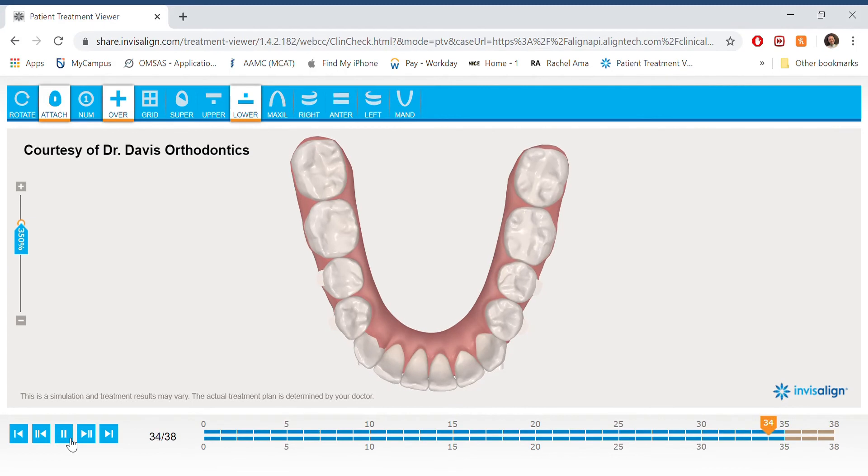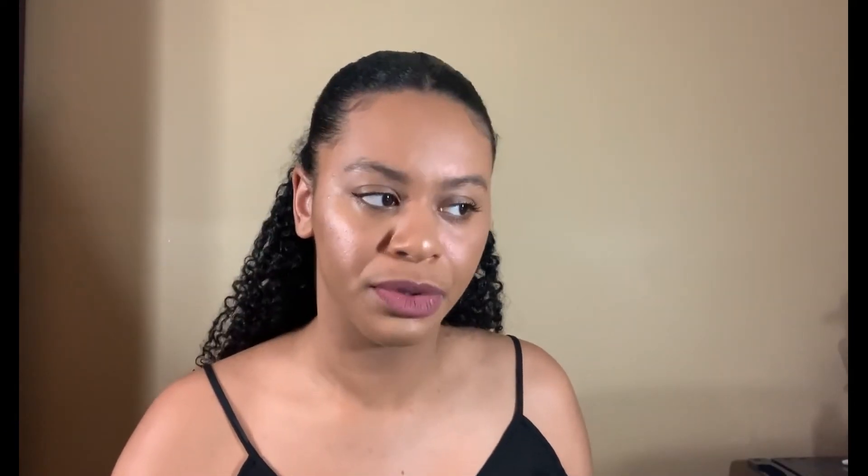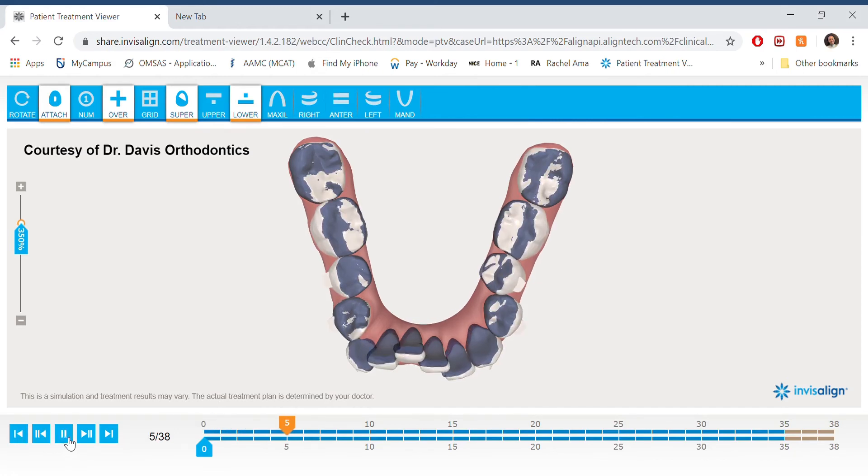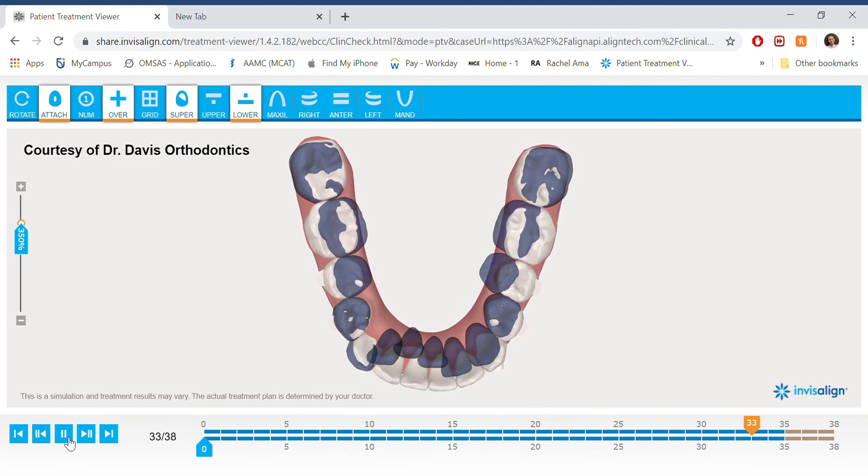There are a few other options I didn't show, like the grid and the super. The grid is pretty straightforward — it just shows a grid over the regular animation. Super is for superimposed, which is actually pretty cool. It lets you see both the initial and final positioning at once, with the initial being a sort of shadow that stays in the same spot as you flip through. It's a little hard to visualize when there are teeth overlapping though, so it wasn't really my favorite feature.